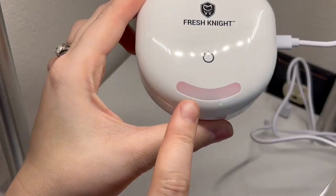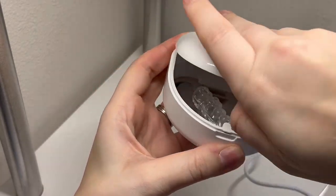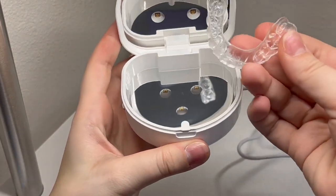Thank you Fresh Night for sending me this fresh new case for my retainers and aligners.